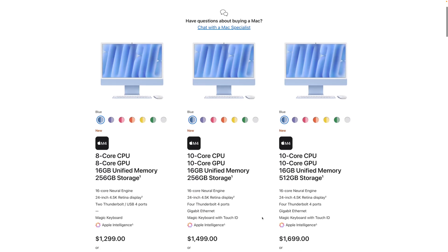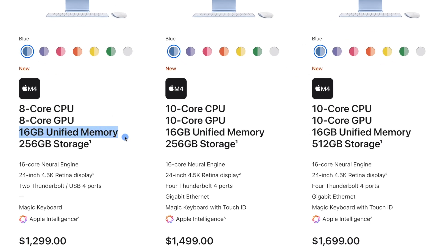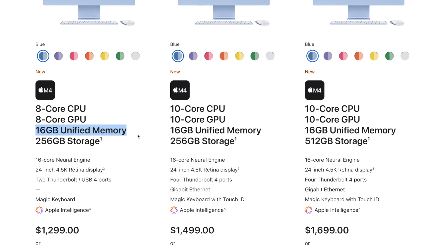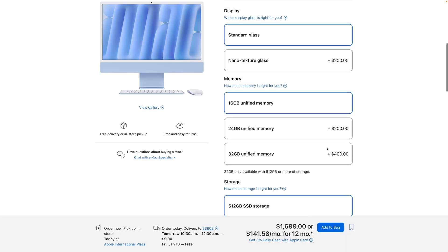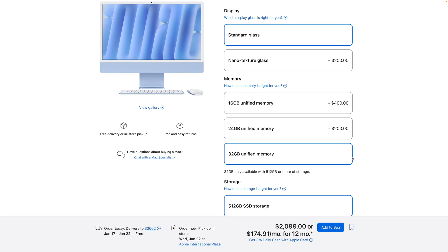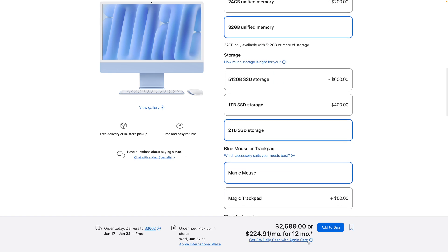The M4 iMac now starts with 16 gigabytes of unified memory, which is great — no longer do you have to worry about starting with 8 gigabytes at the base price. This is actually the 24-gigabyte unified memory model, and you can go up to 32. You can spec it up with a 2-terabyte SSD. If you have multiple users and multiple iCloud photo libraries on an iMac like this, you probably want to get at least the 1-terabyte, if not the 2-terabyte SSD. You can still use external SSDs for storing video footage, but with multiple users, try to get that 1 or 2-terabyte SSD.